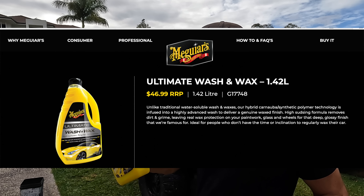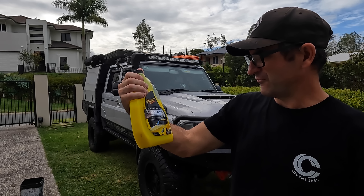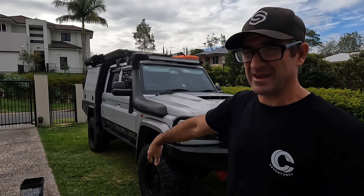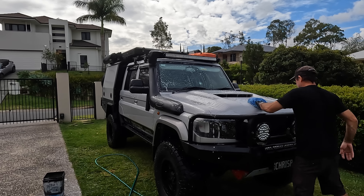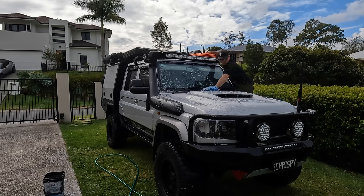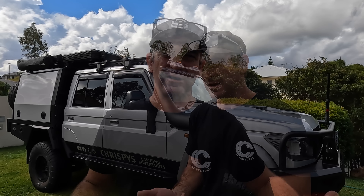Okay, now I'm going to wash it. I've just got Meguiar's Ultimate Wash and Wax — Hydrophobic Polymer Technology. You can use whatever you want, whatever you can afford. So I'm going to rinse it down again, make sure there's no sand on the paint.